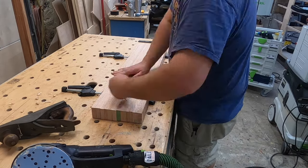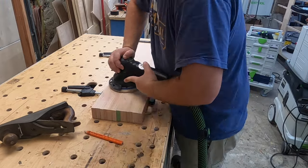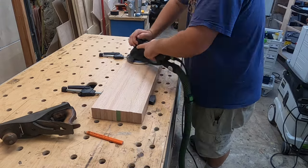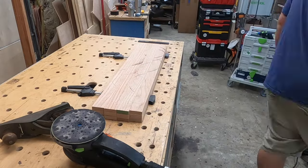Once I have them cut to size I clamp them all together and sand them all at once. This makes sure everything is consistent — I remove all my saw marks, get everything smooth, and keep nice sharp edges because I have plenty of purchase for my sander to rest on.